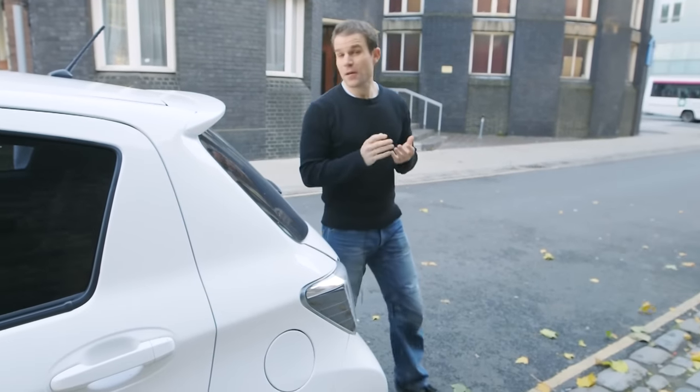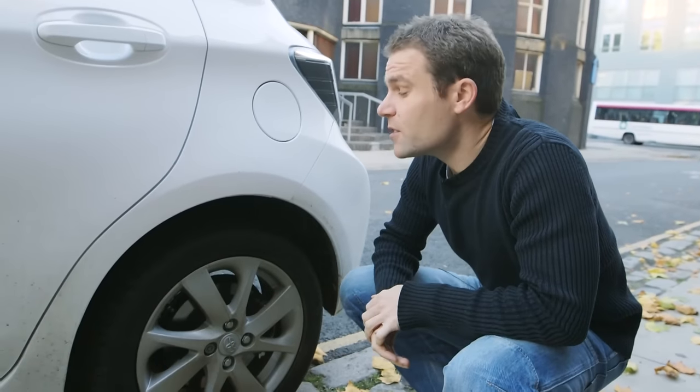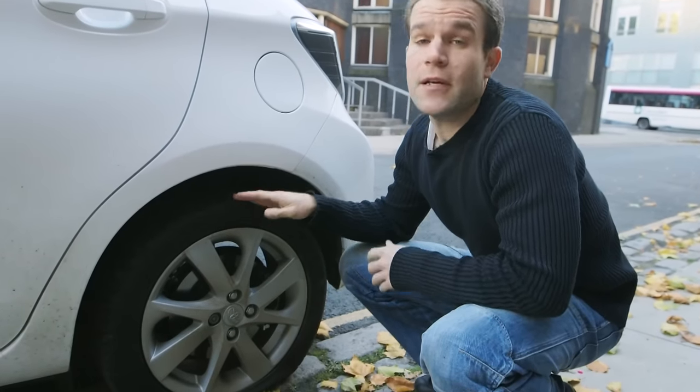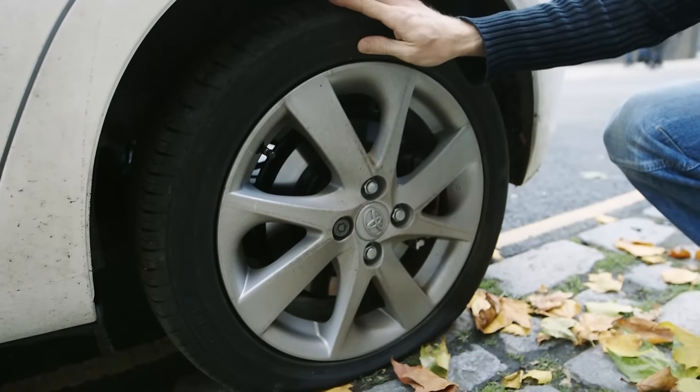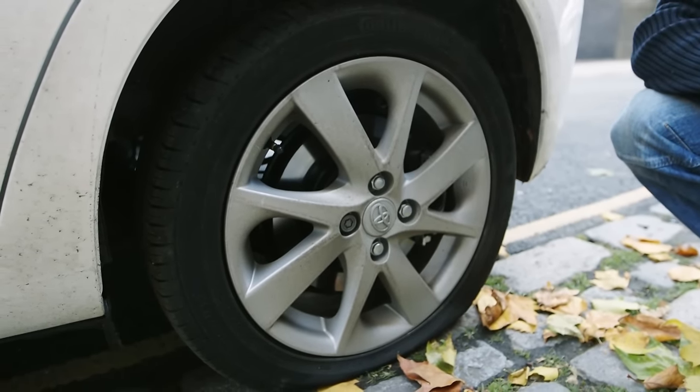Now take a look at the puncture. Sealant kits will only fill holes up to about four millimetres across, so if you've got a nail in your tyre that's fine, but if the tyre is torn or the alloy wheel itself is damaged, you're going to need to call a breakdown service.